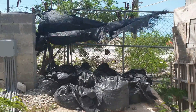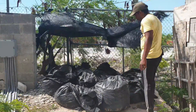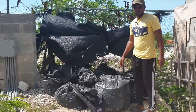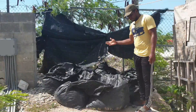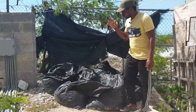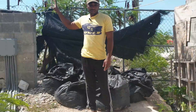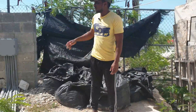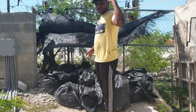Hello again guys, welcome back to another informative video. In this video, I'm basically going to move these bags — sorry about the wind, it's very heavy — and put them in a cooler section.